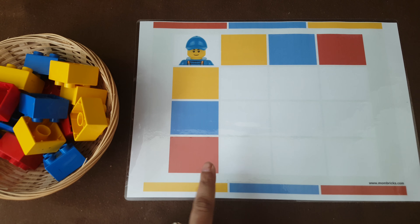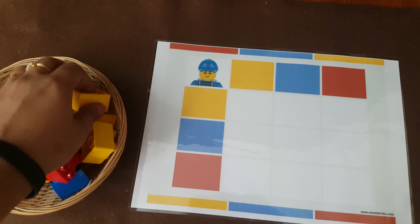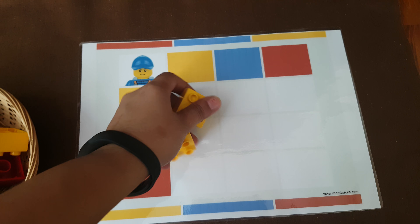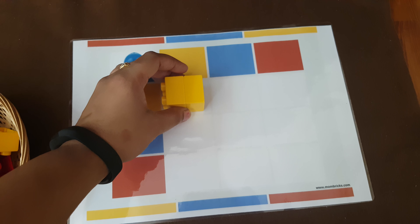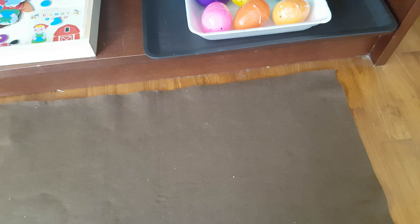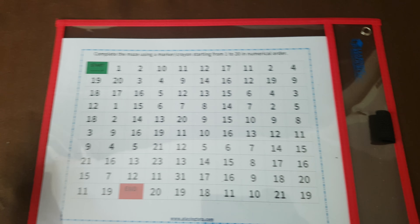Next is this logic matrix activity and fine motor activity using Lego Duplo. I got this from Mom Bricks — I'll link that in the description box. It's a double-entry matrix, so she will look at the rows and columns and figure out what goes where — like yellow and yellow, she will join those two blocks and place it here. It's a great fine motor activity too.